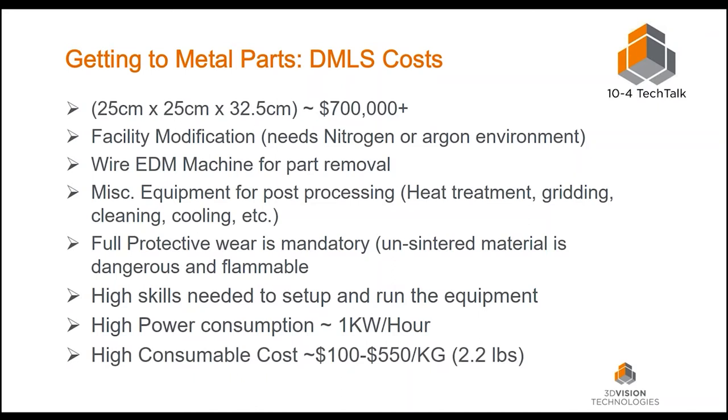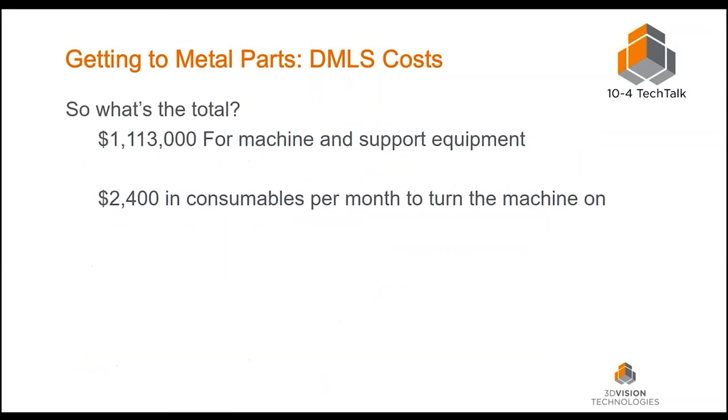Consumable metal powder costs range from $100 to $550 per kilogram — about 2.2 pounds for up to $550 — covering aluminum, various grades of stainless steel, tool steel, and titanium. Adding it all up, if you're starting from scratch with nothing, you're looking at $1.1 million just to get into the DMLS technology for that small 10x10x32.5 centimeter build envelope. On top of the initial investment, consumables for argon, the blasting cabinet, and other ancillary items run about $2,400 a month just to turn the machine on.